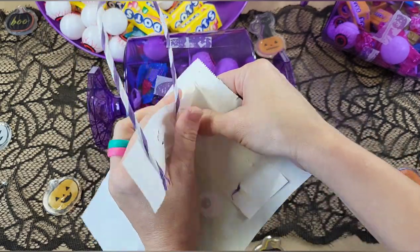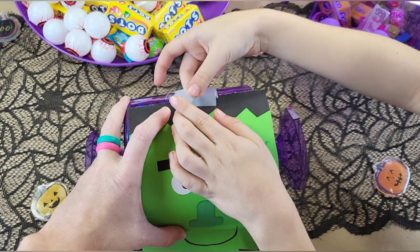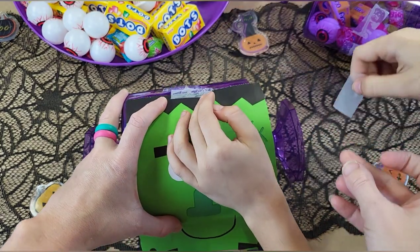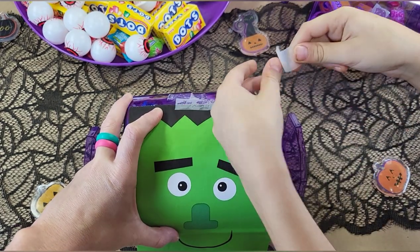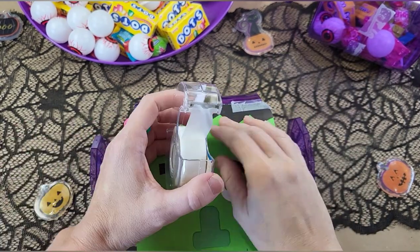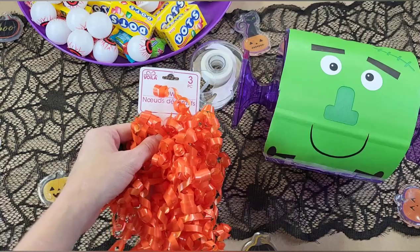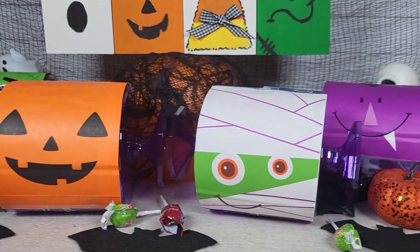This idea is inspired by Bargain Bethany — she did hers differently, but it inspired me to do this. We're having a fun little Halloween party that one of my sons wants to throw for his friends, so these are his crafts. We're going to tape the bag on using invisible tape. It does show a little bit — if that bothers you, you could use a glue stick. I used some curly ribbon from Dollar Tree to decorate the sides of my candy bowls.